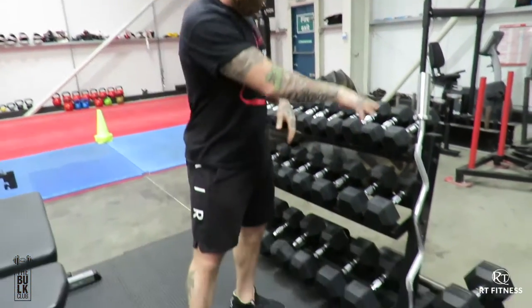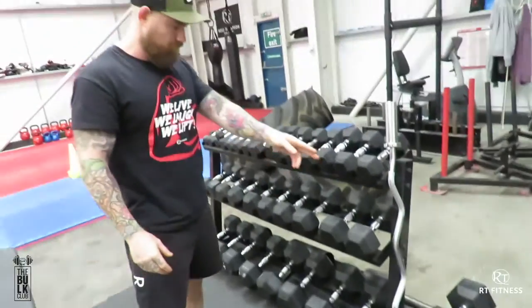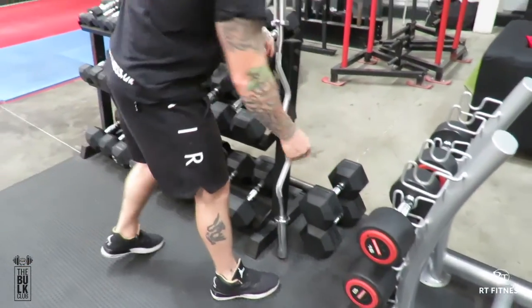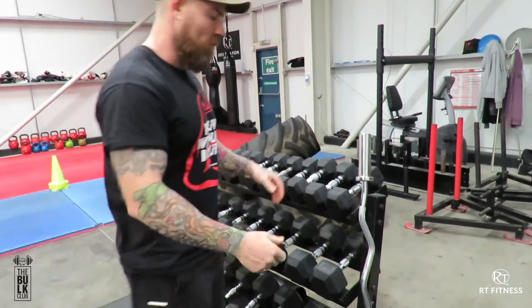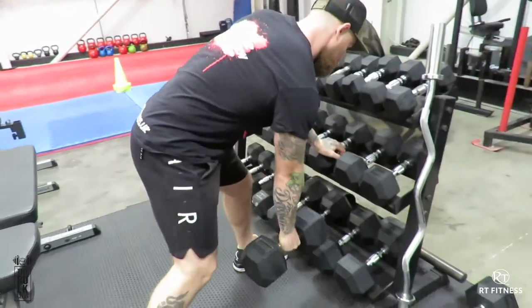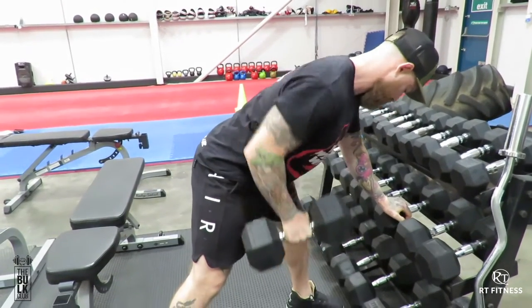Coming up to show you how to use them. So Death Rose — our dumbbells go from 30 downwards. What you do is start with the heaviest dumbbells. If you've got stupidly heavy in the gym, don't start with that — start with quite a heavy weight. And all it is is your rows, single arm rows. From there, just a nice squeeze up.